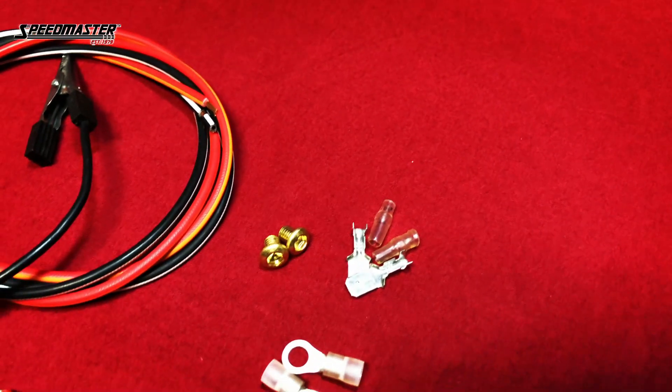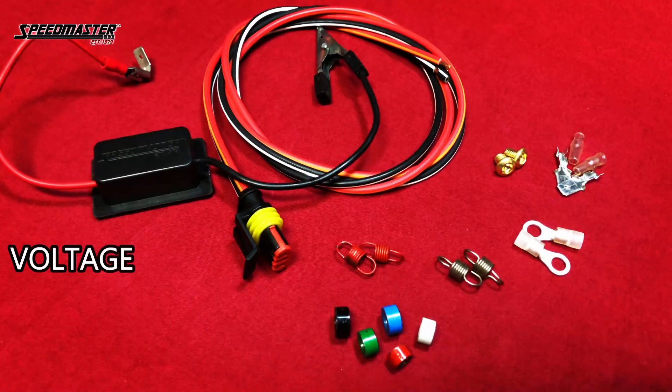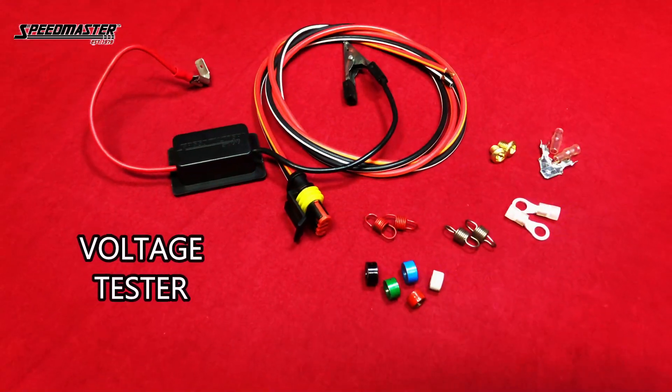The Speedmaster E-Core ignition system. Test this sufficient E-core winding design with your Speedmaster Voltage Tester. Voltage tester included.